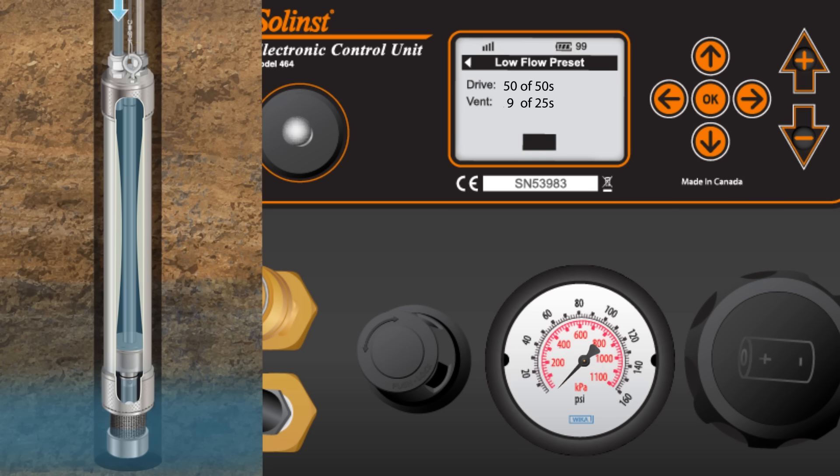Finally, one more vent cycle. The top check ball seals the sample line and the water refills the bladder.